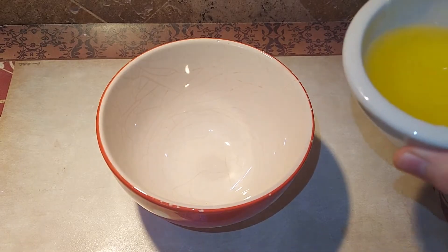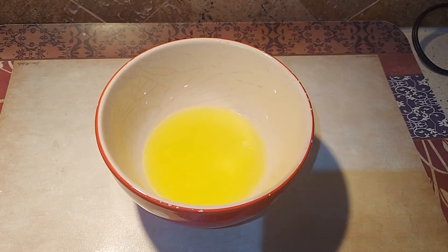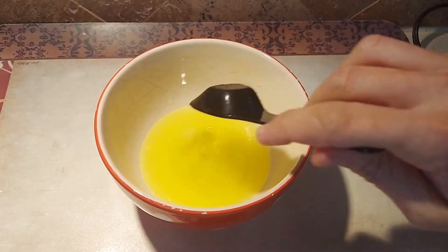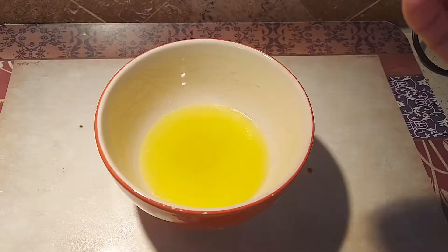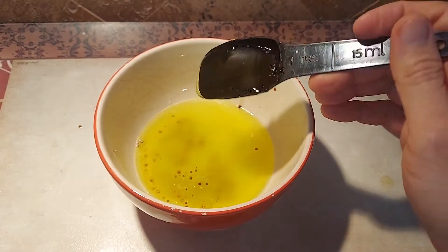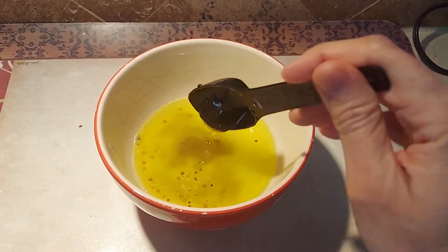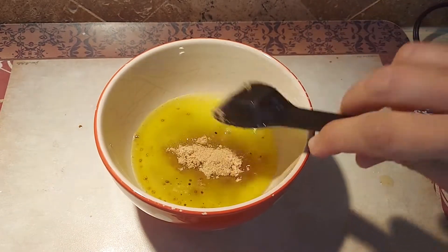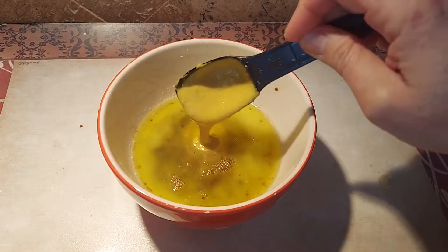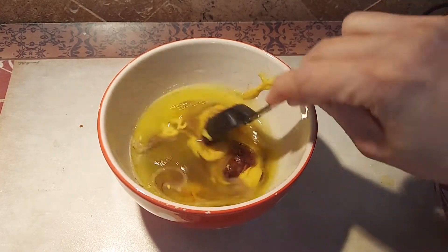Alright guys, let's begin with the marinade sauce. Ingredients for our salmon: we'll need melted butter, olive oil, soy sauce, pure honey, brown sugar, and Dijon mustard. Stir it well.